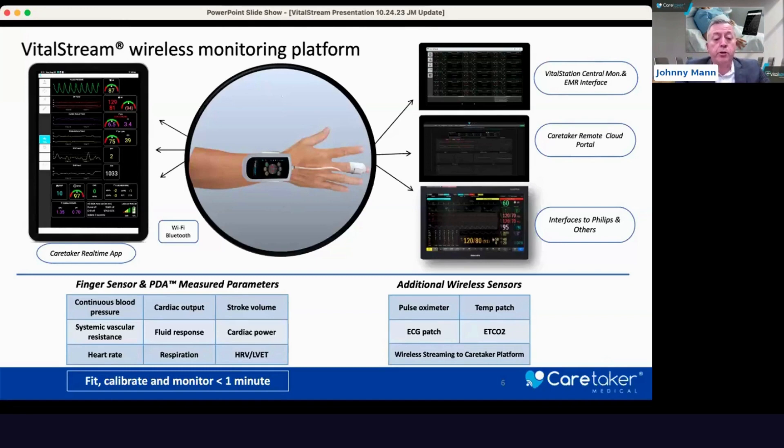What's unique about this is that you can fit, calibrate, and monitor in less than a minute with this technology. No complex questions to ask — the only thing you need to know for your patient is: are they sitting or are they supine? Then hit start. It's modern technology for the modern challenges that you're facing today.